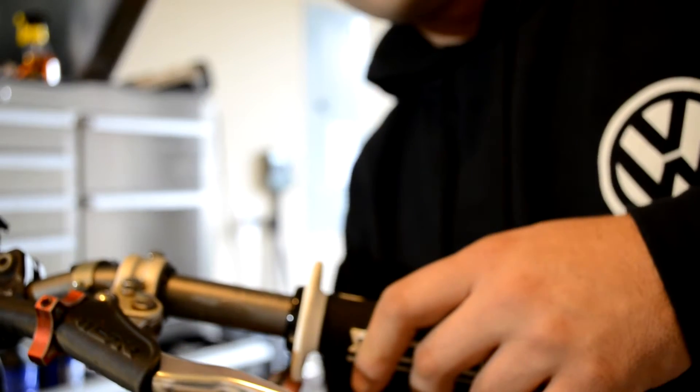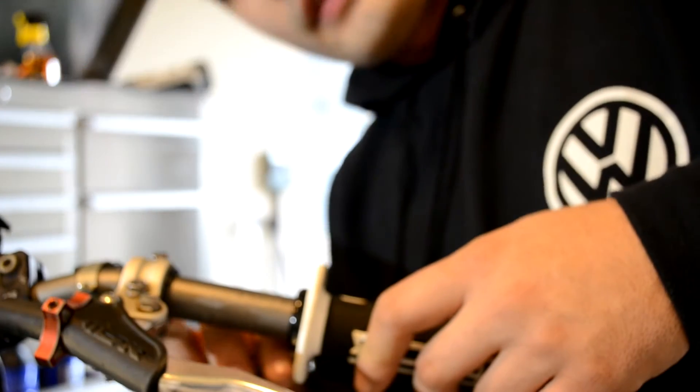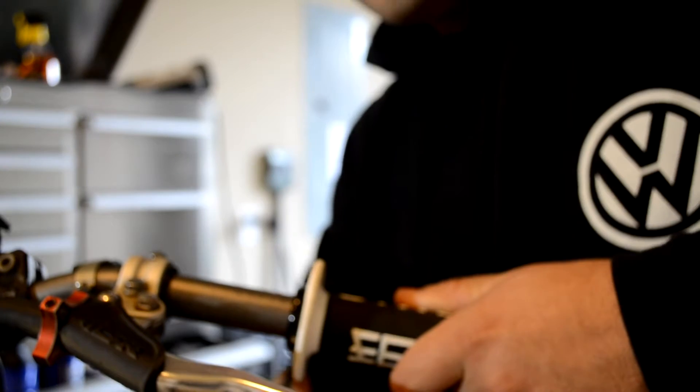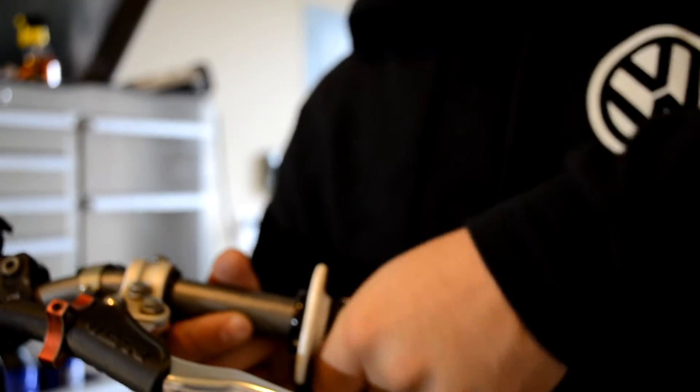We'll go to the Allen head on the bottom and tighten it up. Now that I've got it tight, I like to flip my wrench around and get another turn on it if I can. Now it's tight — it shouldn't move. It should be a nice, good grip ready to go riding.